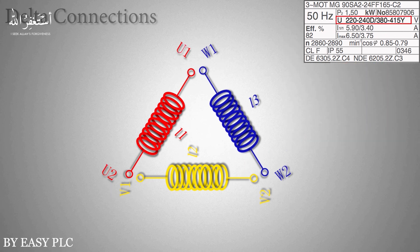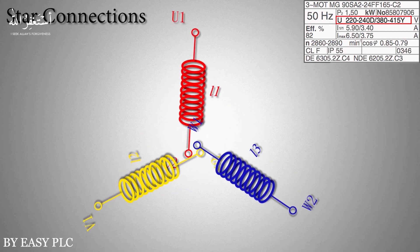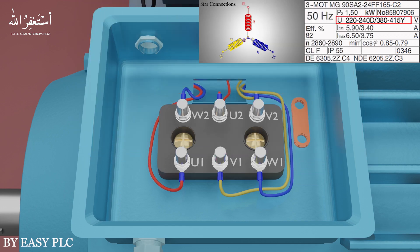If we connect the three ends of all three coils together, it will look like a star — and this is called the star configuration. As we have a 400 volt AC supply voltage, you can see on the motor nameplate that if we want to run the motor at 400 volts, we have to set the motor winding configuration in the star configuration.